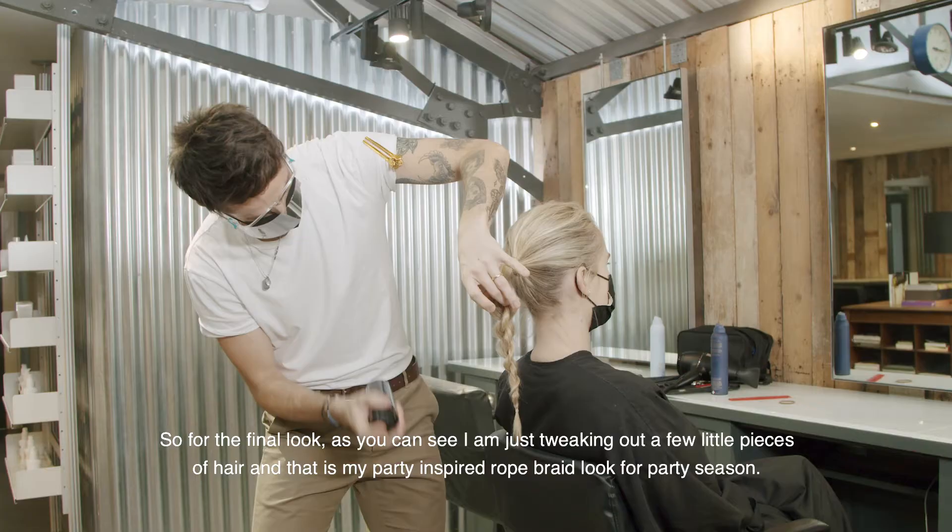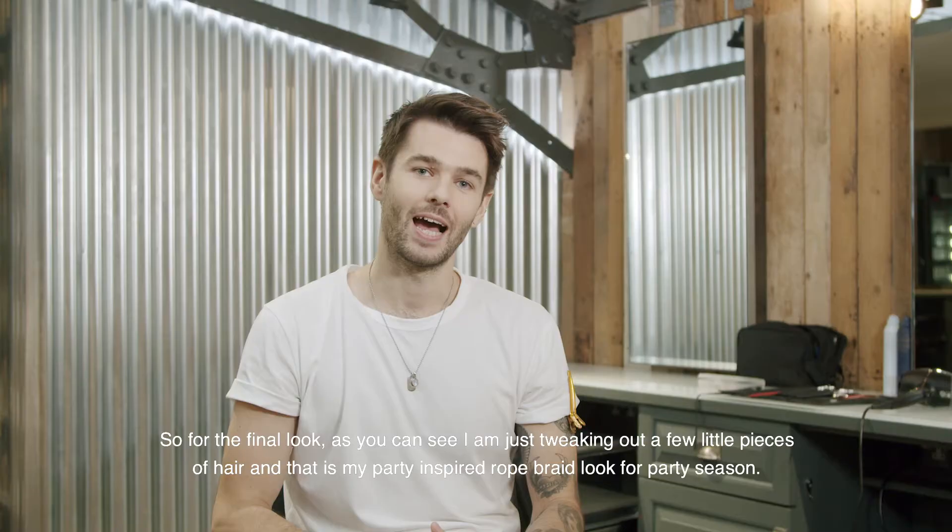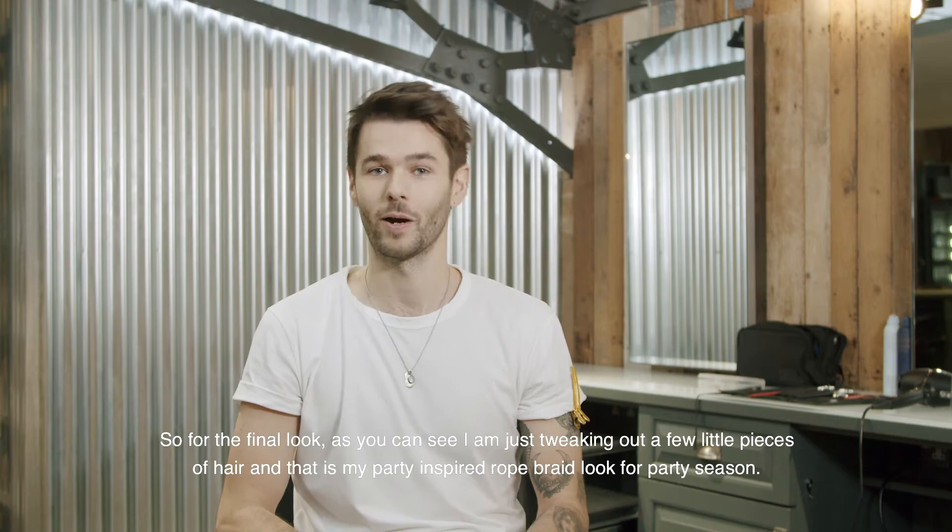For the final look, as you can see, I'm just tweaking out a few little pieces of hair as you wish, and that is my party-inspired rope braid look for the party season.